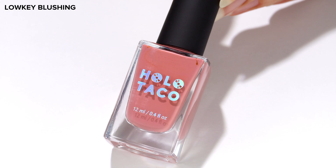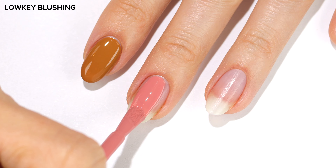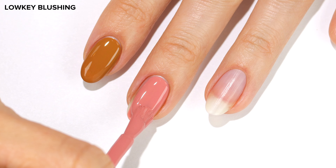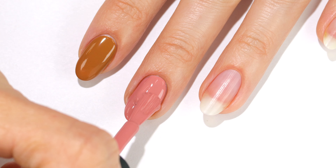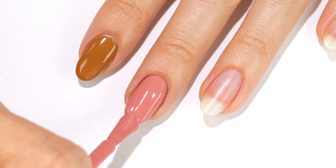Next is Low-Key Blushing, which is a rich warm blush shade. This was almost a one-coater for me — it actually looks like it on camera — but I wanted it to be a little more opaque so I added a second coat.